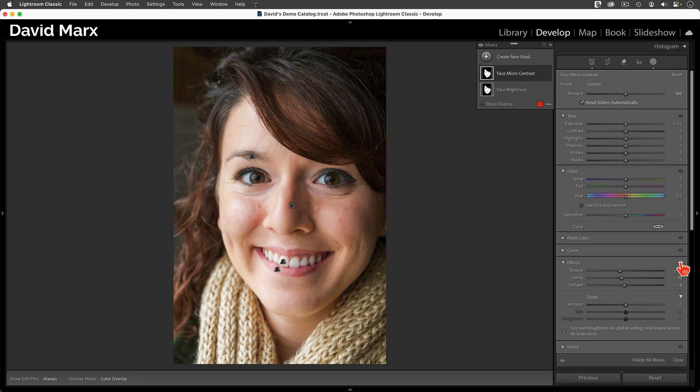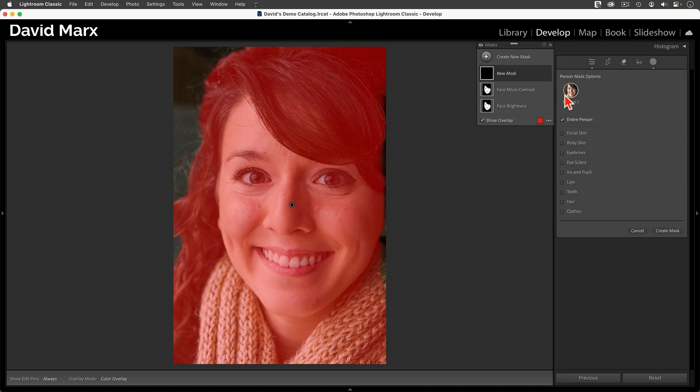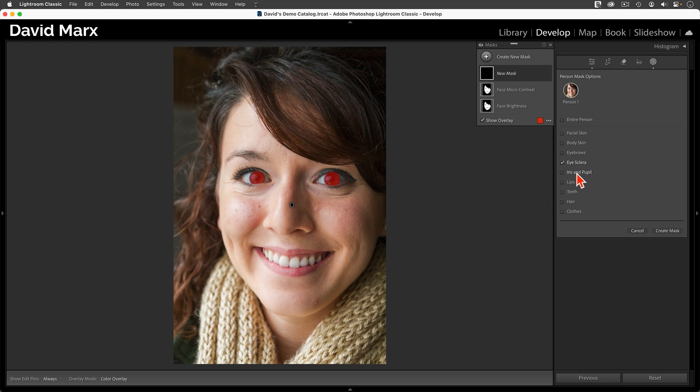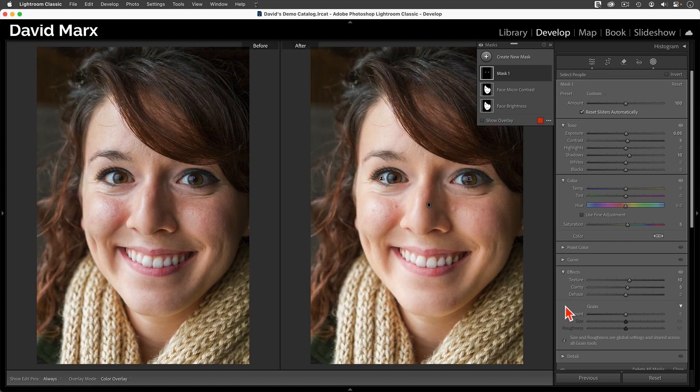To show you what's happening here, I'll press and hold on this eyeball. Nice — now her skin looks a little softer, but not unrealistic. Let's finish things off by adding the same eye pop settings I used on the last image. I'll go Create New Mask, Select People, Person 1, and activate only the Eye Sclera and Iris and Pupil options. I'll key in the same settings as last time. Now I'm going to split my screen so you can see a before and after — on the left is the image with no masks, and on the right is our much improved version.